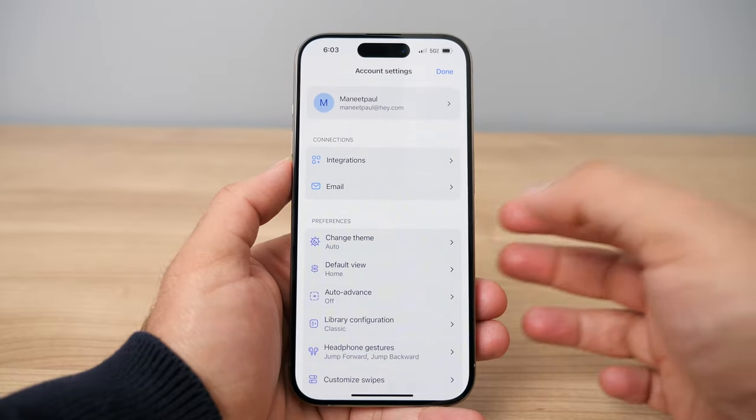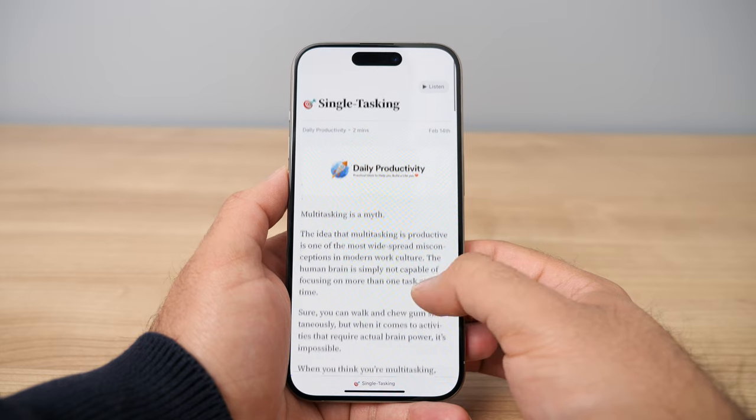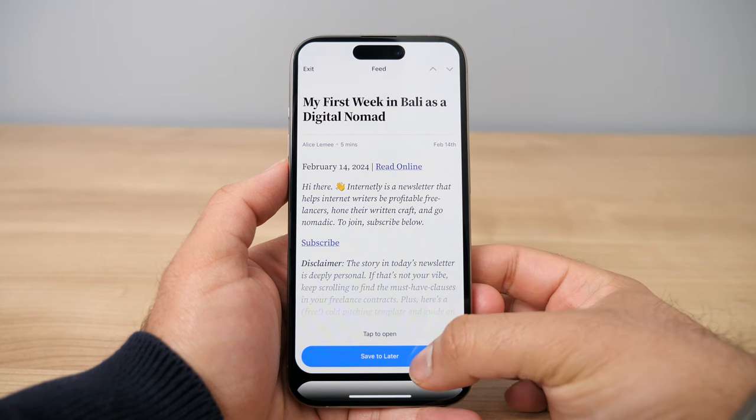Next we have a feature called the feed, which is a great way to subscribe to RSS feeds and newsletters all in one place directly in the Reader app. You get assigned a special email address that you can use to subscribe to email newsletters — and you can also personalize this address, which is a newer feature. All your newsletters get sent to the feed within the Reader app, and once they show up you can highlight and read them just like any other article you save into the app. On the phone especially, you can scroll through all the feed articles in a TikTok-style view and pick which ones you want to save or skip.